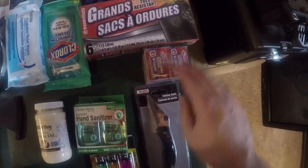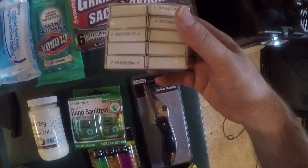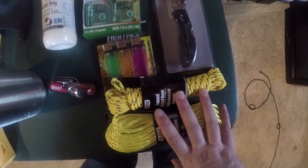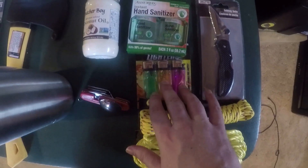I got a pack of matches — about ten to eleven matches for a dollar. A little knife for a dollar, just to work with. Two things of cordage for two dollars, and matches or lighters for a dollar.